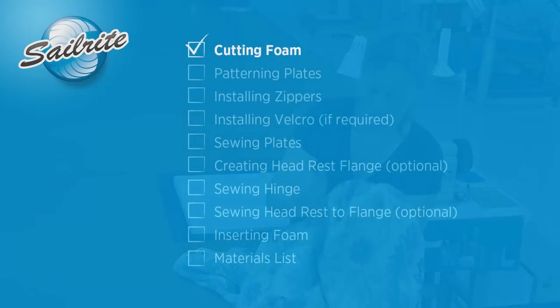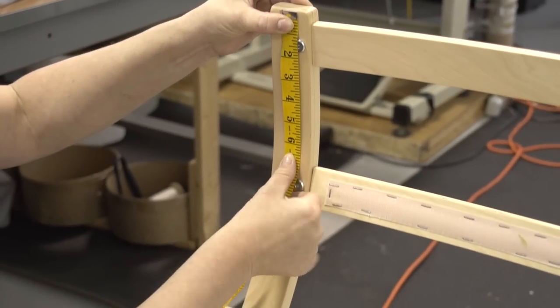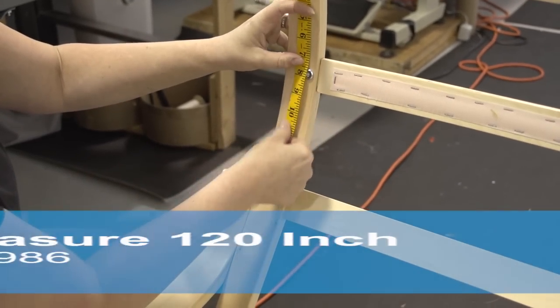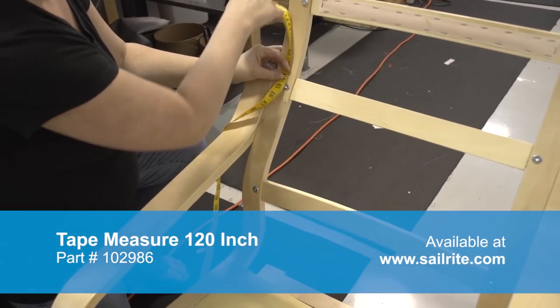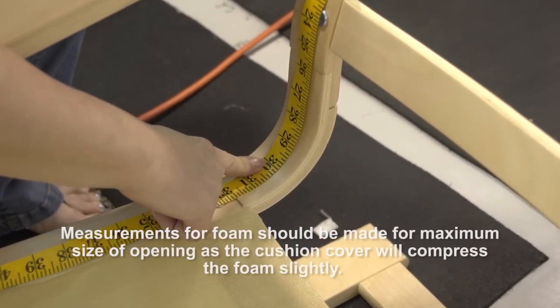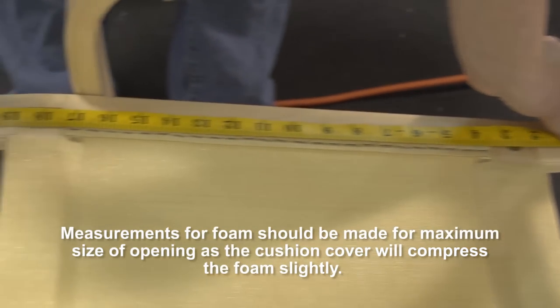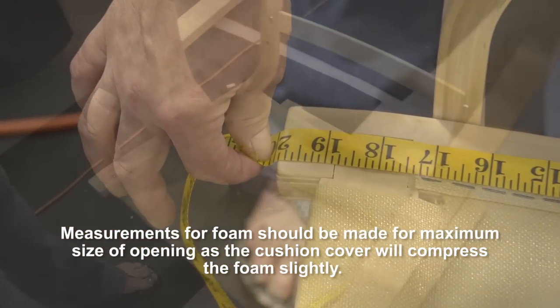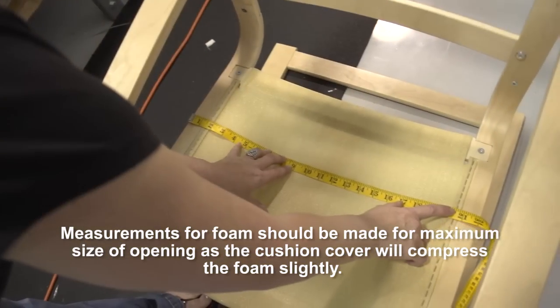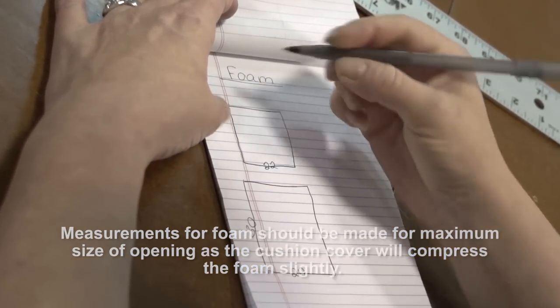Angela from the Sailrite Loft is going to show us how it's done. In some situations you may already have the foam if you're replacing a cover. If you do not, we're going to show you how to take measurements from the chair to cut your very own foam. You'll notice here that Angela is following the contour of the chair, and here where the hinge will be, she stops measuring. Then she measures the seat portion of the chair — here it's 20 inches.